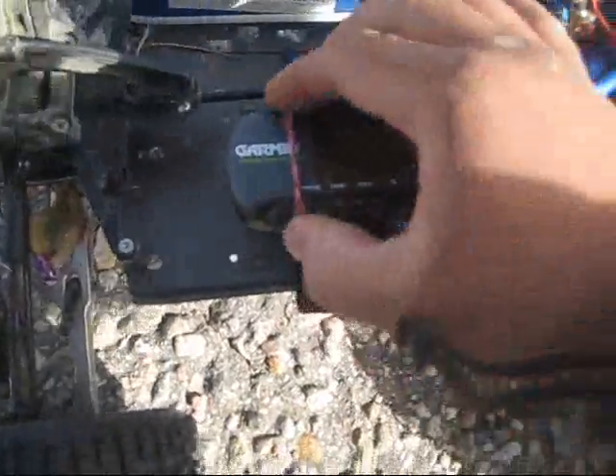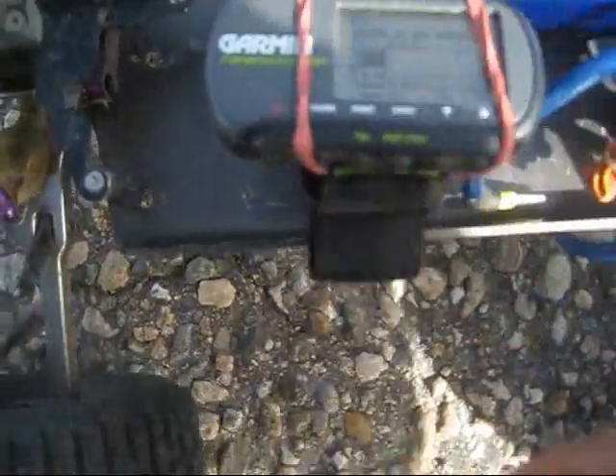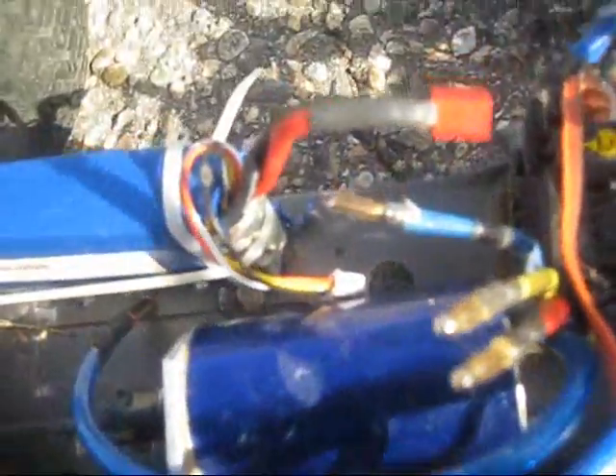This is not the first run — I ran it a while ago and it melted my wires. The motor got so freaking hot that it melted this thing, and I forgot to put some heat wrap on it.